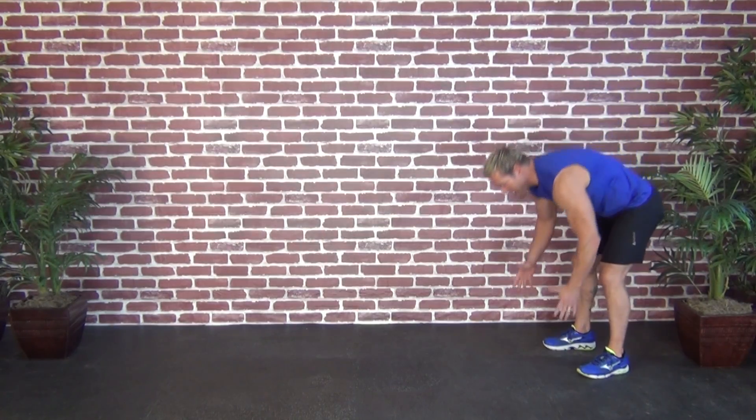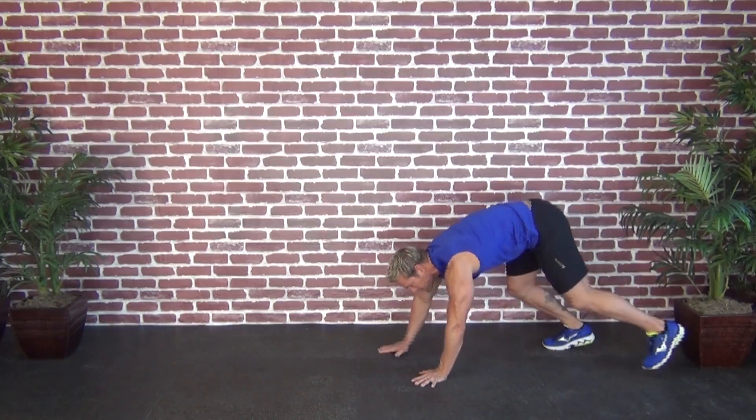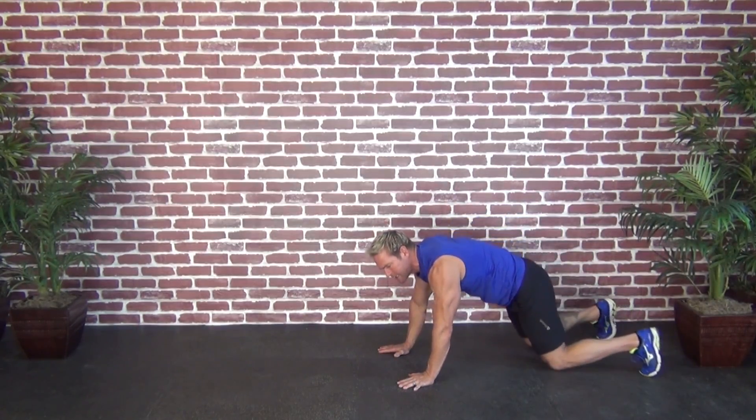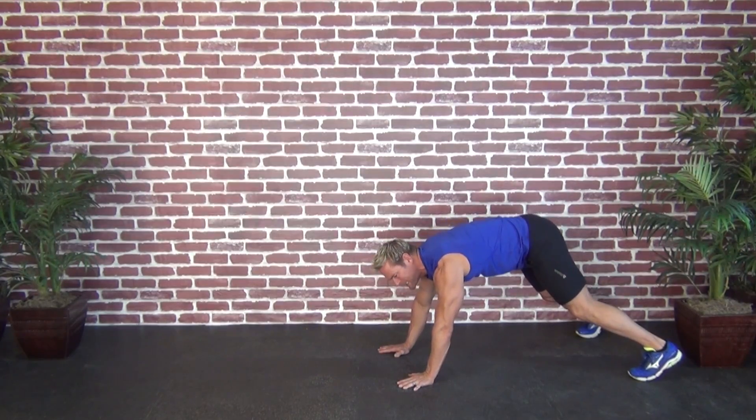It's going to be important when you set up not to overthink this exercise. On all fours, being the hands and the toes — not the knees. We want to post up keeping your stomach tight and your head in neutral.